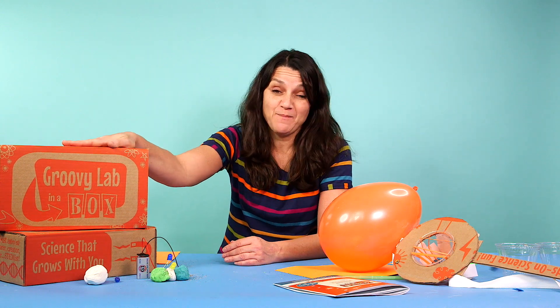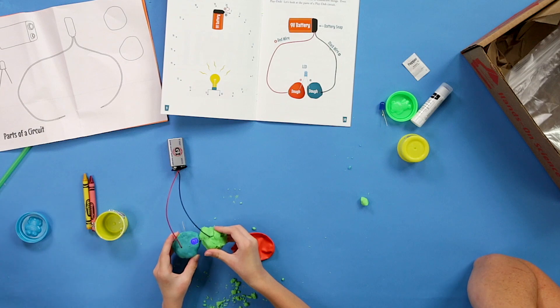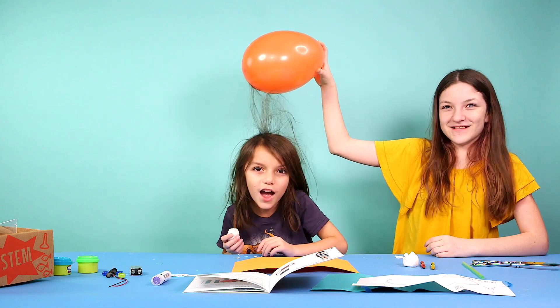I'm going to tell you about Groovy Lab in a Box. It's a monthly subscription box, but this one is a little bit different than some of the ones that my family and I have tried over the years, which is why I'm very excited to tell you about them.